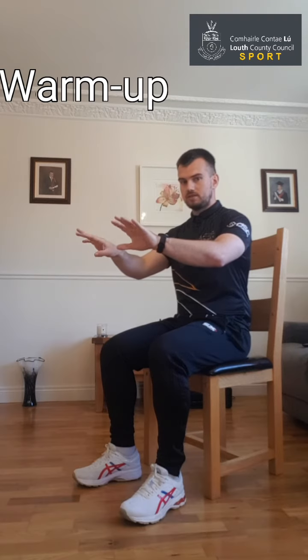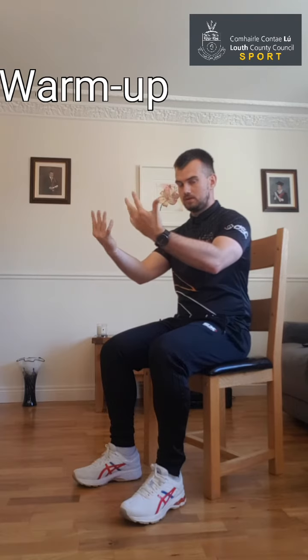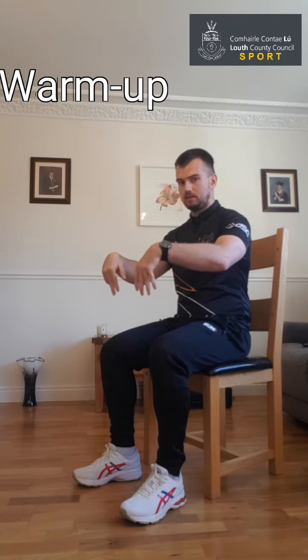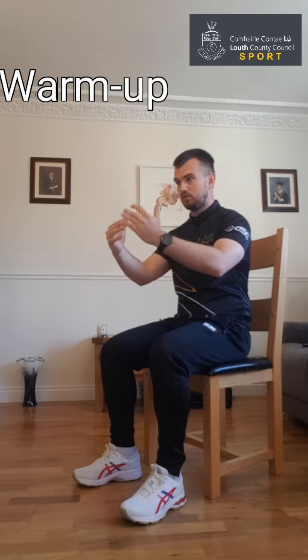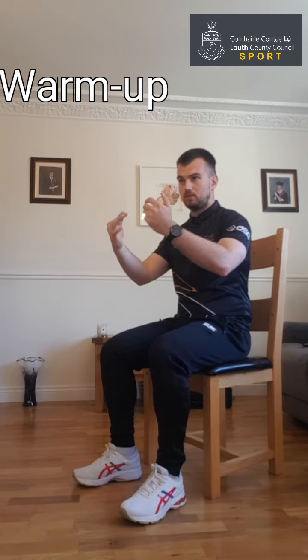Now we're going to move into the wrists, so just roll the wrists around. Try and keep the elbows and the shoulders steady and move the wrists as best you can — nice and slow. Concentrate on moving them around, then change direction. Nice and steady, nice and controlled. If you have a watch or any jewelry that's hampering you, just take it off.